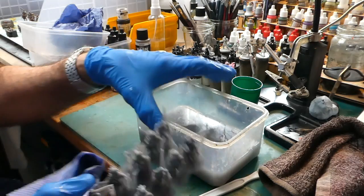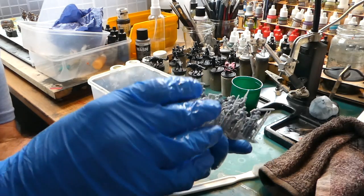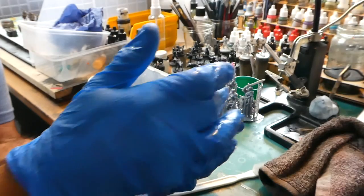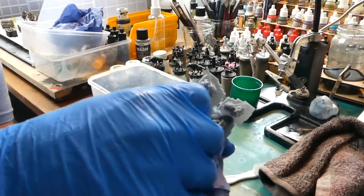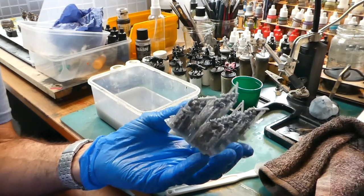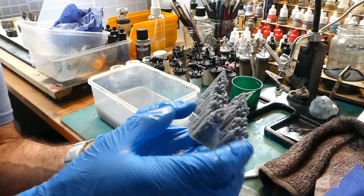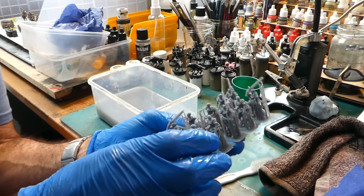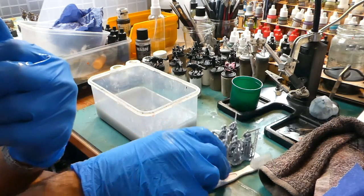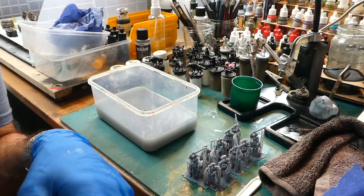Currently these are not fully cured - they still feel quite soft to the touch. If you've had the print service you'll receive them as they are here and will need to do a final curing process: either under a UV lamp, nail lamp, or leave them out in bright sunshine on the windowsill. The reason I won't UV them now is that keeping them soft helps clip off the supports, then they'll be ready to mount on stands for the final curing.